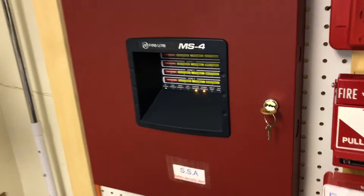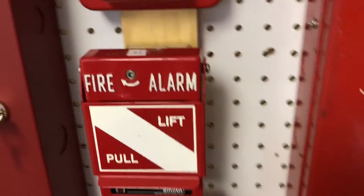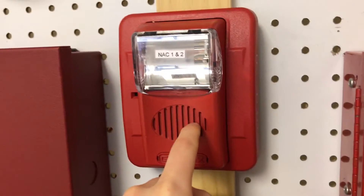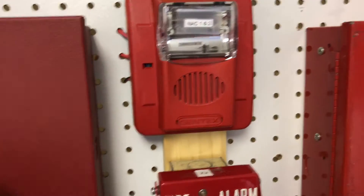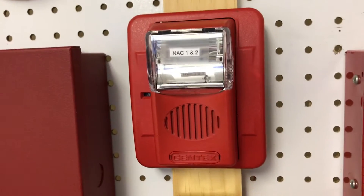Now I'm explaining how everything works. This pull station is on Zone 2, this is on Zone 1, these are on Zone 3, and this is on Zone 4. How I have it is that all the zones are independent — like if I pull this, just this zone's devices go off and this device does not go off. Just this goes. And then when you silence it, the strobe keeps flashing. All of this activates this, of course, because this is hooked to the NACs.